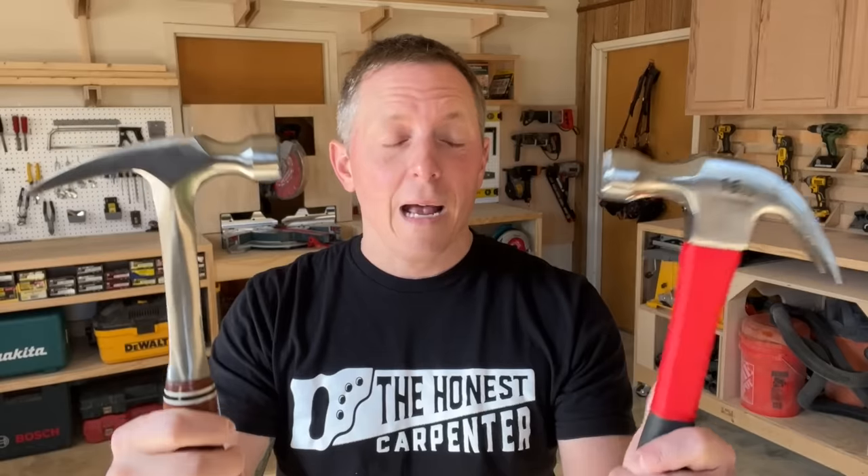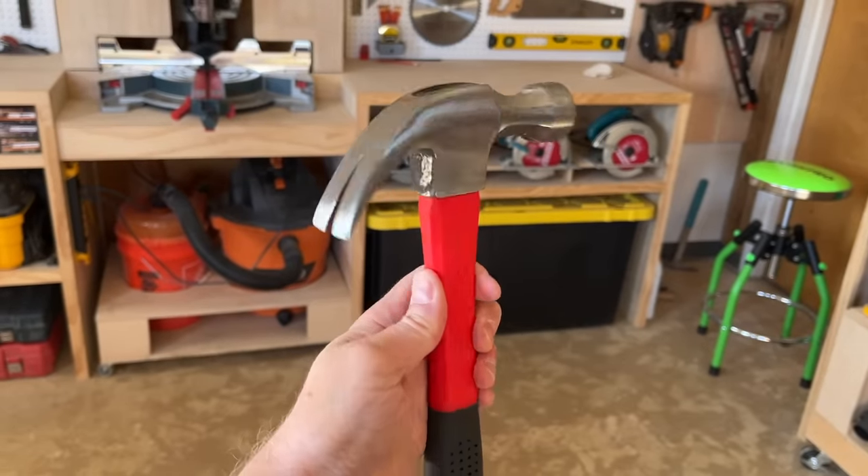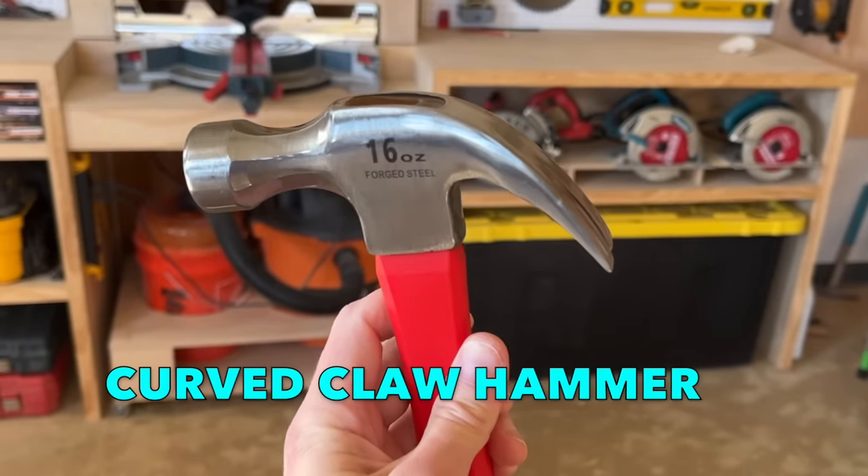What's the difference between this hammer and this one? And for that matter, which one should you buy and use? Over the years, I've looked in a lot of DIYers' toolboxes and seen this — the curved claw hammer.